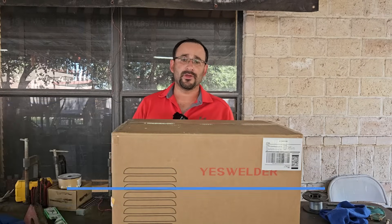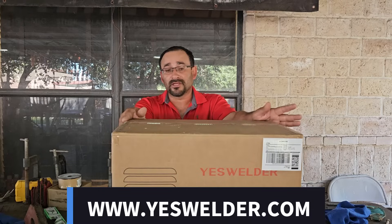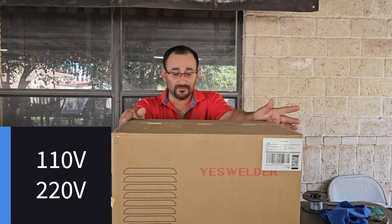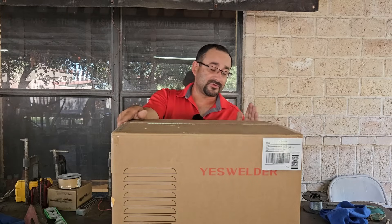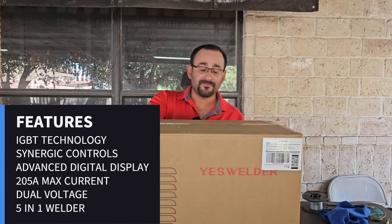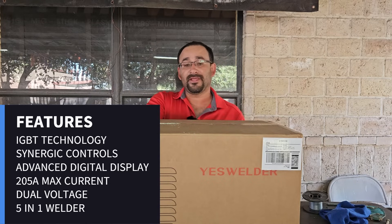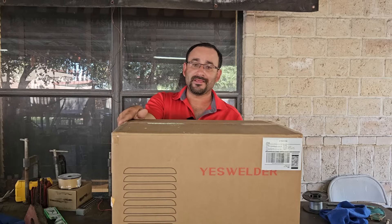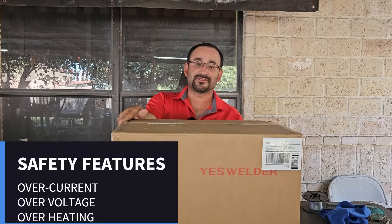You can find the accessories on the website. This is also a multi-voltage machine which can run on 110 volts or 220 volts. It's also an IGBT-based machine and it has a new updated LCD display that's more user friendly and just looks a lot nicer laid out.